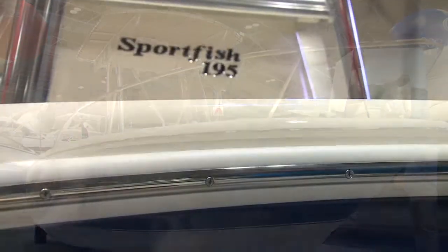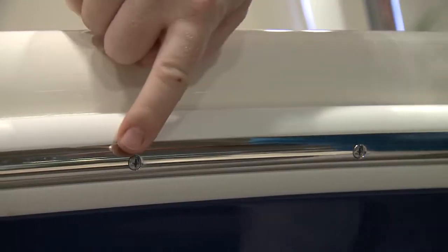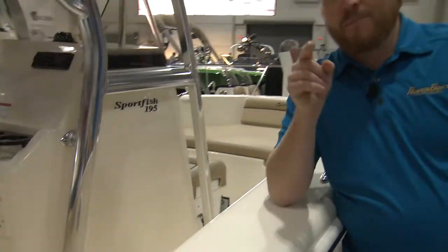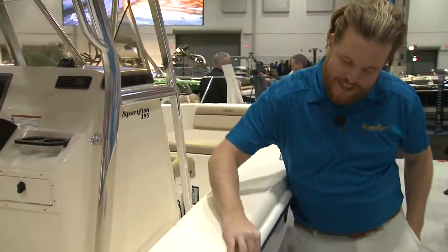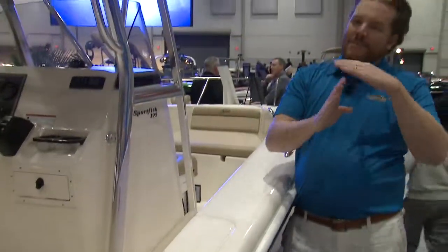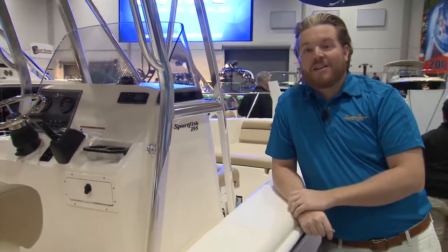A great visual cue for the attention to detail in the build: you can see along the rub rail here, every single one of the screws is at a 90-degree angle. Now, does that really matter in having this more secure? No. But it does show you that if they're going to take the time to go around to every one of these screws and have them match up perfectly, you can only imagine how much detail went into the stuff that you can't see.